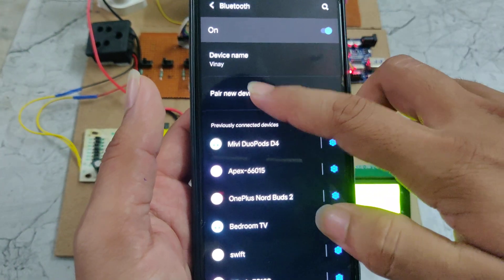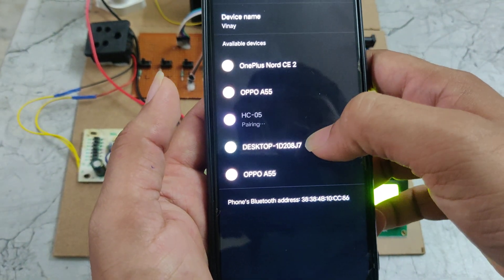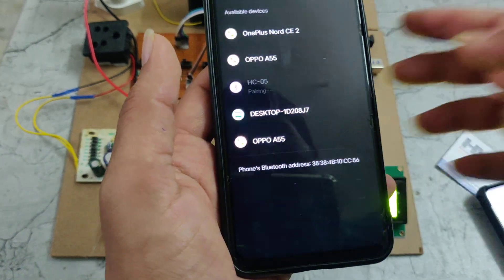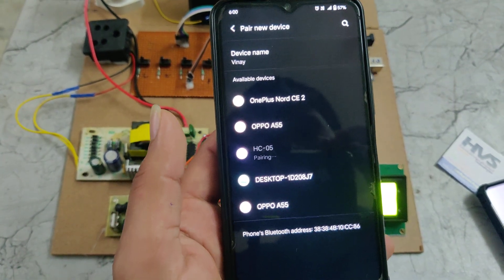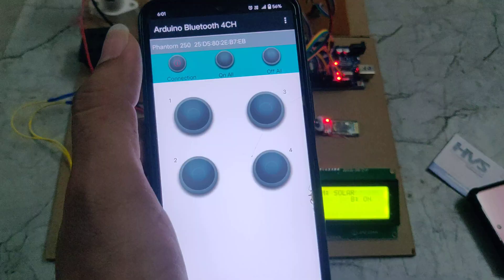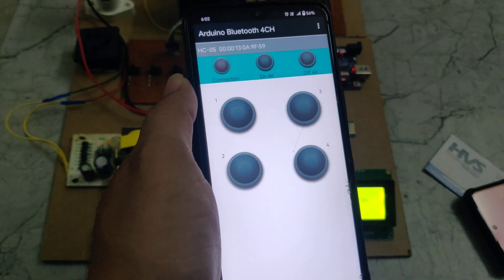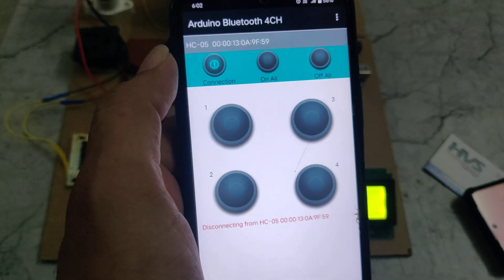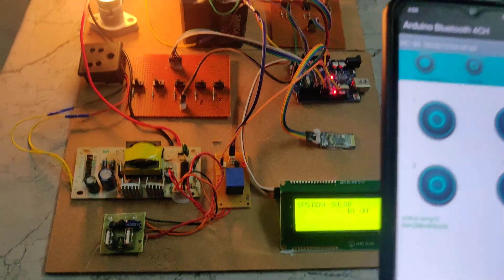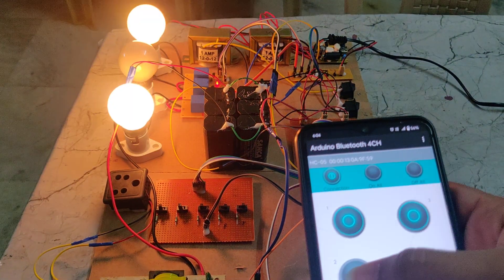We need to go to the Bluetooth settings to pair a new device. In the app, we need to go to the connection and choose HC-05. We need to connect, and then we can turn on all loads at the same time. We can also turn off all at the same time. We can individually turn on one, two, three, and also two and three.